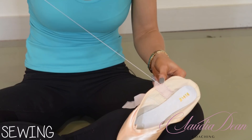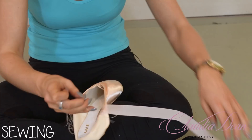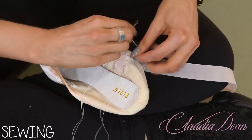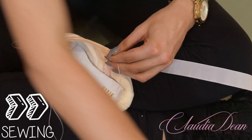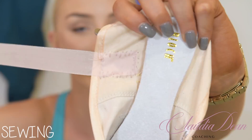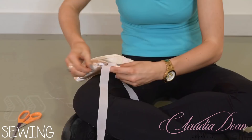Now I'm up to my last stitch. To make sure the thread doesn't come undone, I grab the small end from where I started and the long end, and tie a clean double or even triple knot. This is the finished product — I'm not the neatest sewer, but I never had an issue with ribbons coming undone.